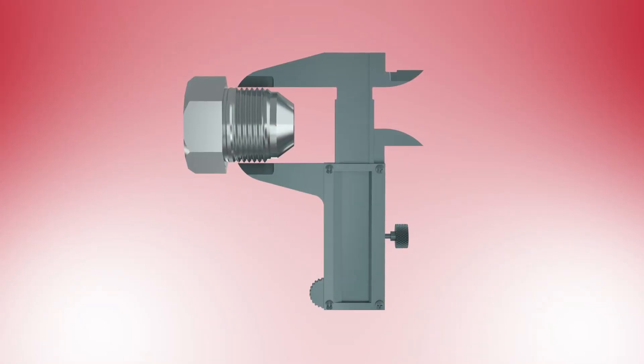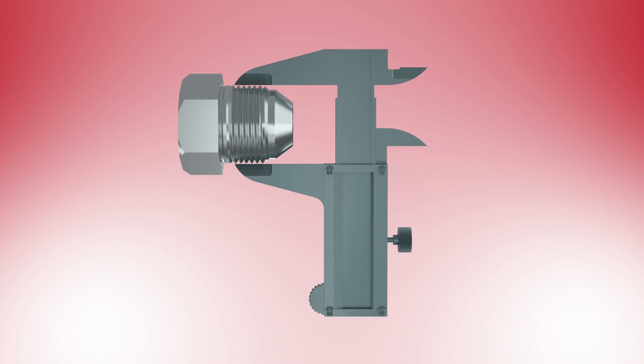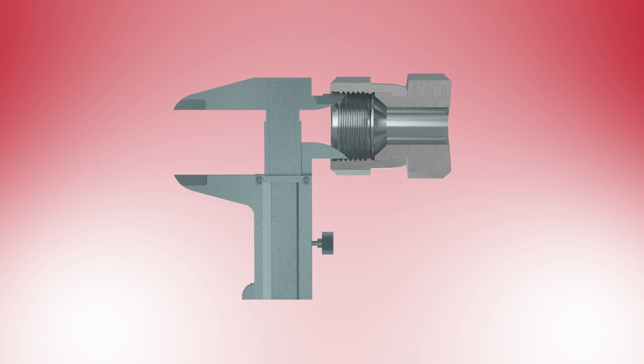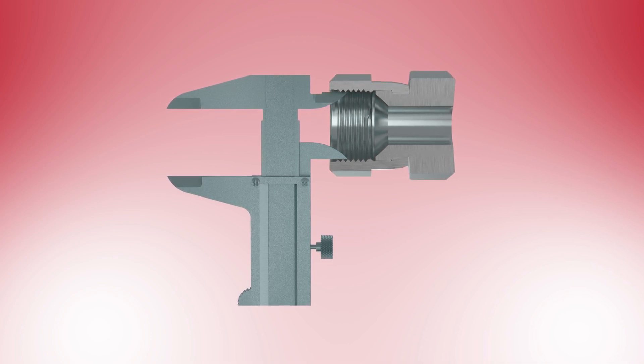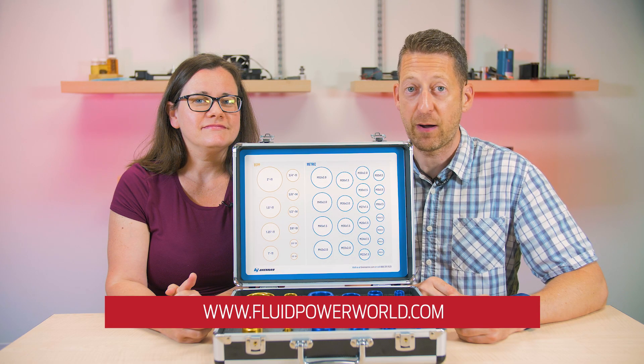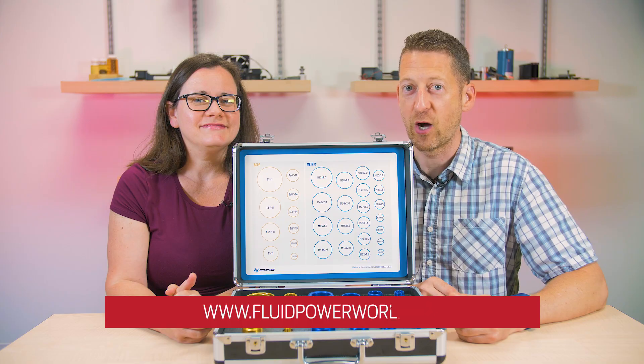Using the kit's included fittings along with your ID/OD calipers to measure thread inner and outer diameters, and thread pitch gauges for thread pitch and size, will help prevent costly mistakes. For more engineering videos, please visit fluidpowerworld.com. Thanks for watching.